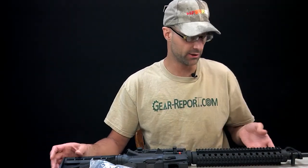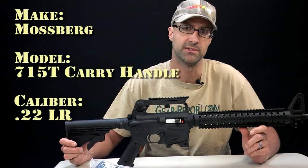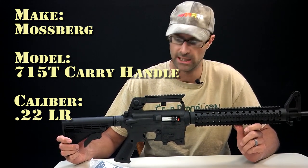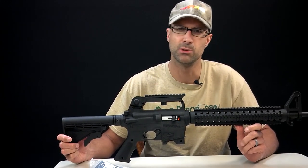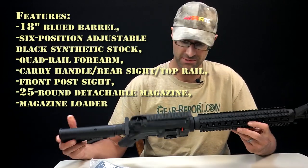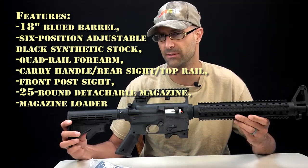Hey folks, Javik Gear Report. I've got a strange one for you this morning. I feel really weird about showing you this Mossberg International 715T. This is a .22 caliber long rifle. I believe it's based on their 702 Plinkster action and barrel, and they basically just wrapped it in some injection-molded plastic to make it look like an AR-15.